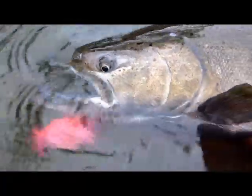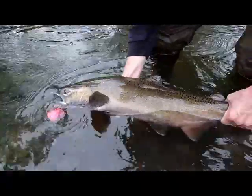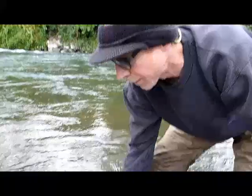This buck here is sitting in the faster water, took that jig, put up quite a fight. We kept him in the water the whole time, and I got his nose pointing upstream so he's got water flowing through his gills.